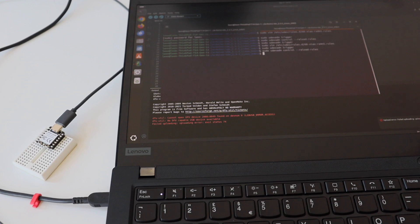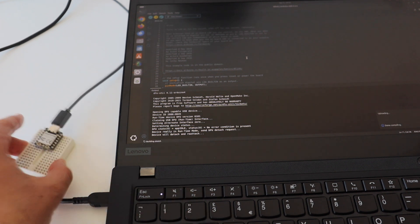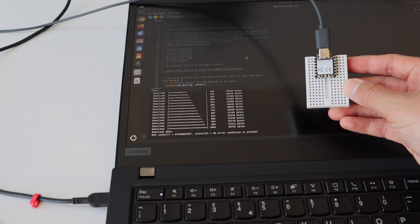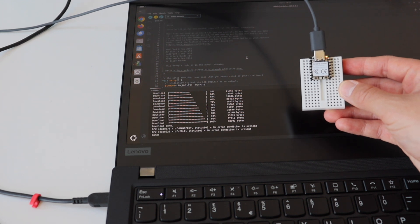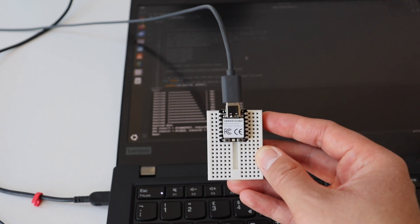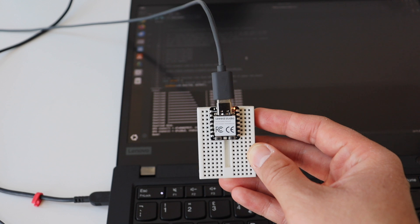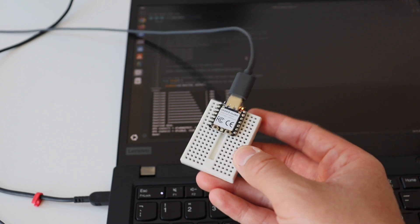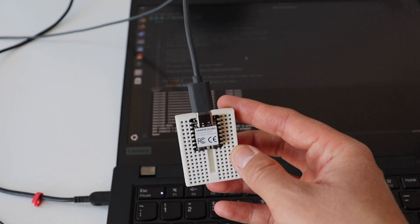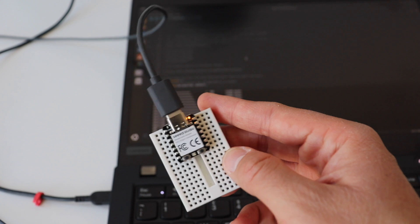After the successful troubleshooting, let's go back and do the upload again. This time we're going to upload the Arduino sketch successfully. You can monitor the progress of the firmware upload in the output of Arduino IDE. This is a super simple Arduino sketch — as a result we have a blinking LED. This is the user LED on the right side of the USB-C connector, and here you can see how this yellow user LED blinks every second.